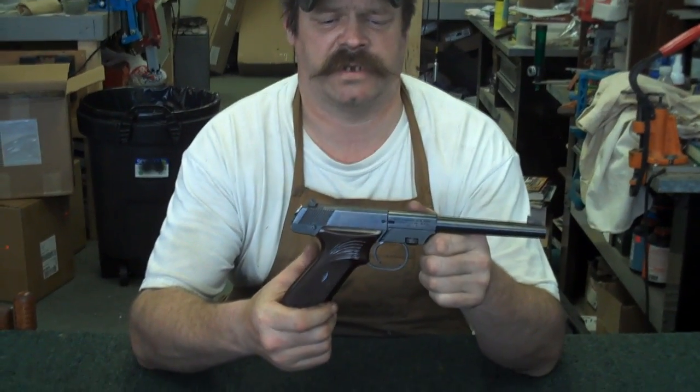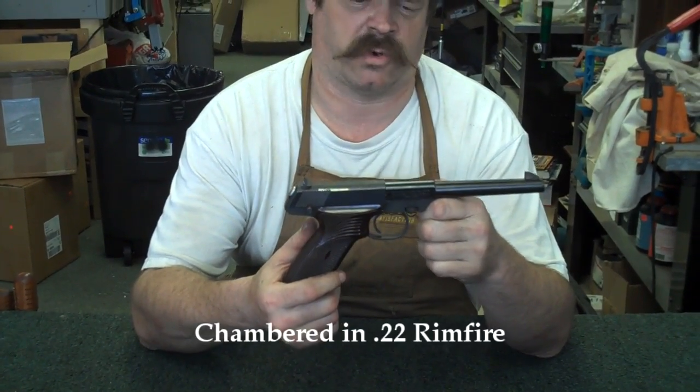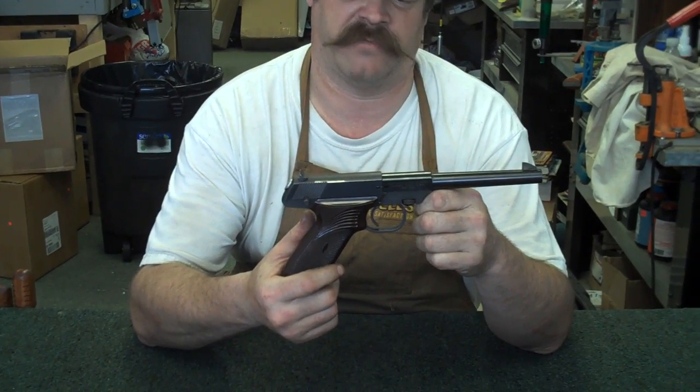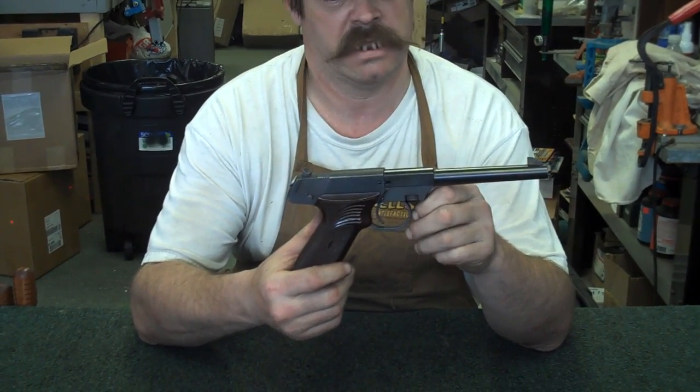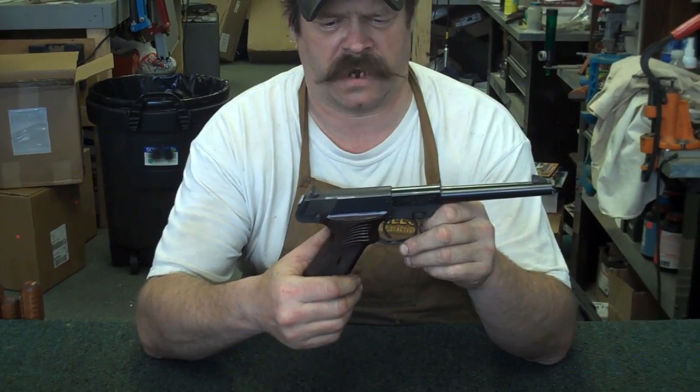Today's gun we're going to disassemble for cleaning is called the High Standard Dura-Matic. These pistols came out shortly after World War II and they're designed to be manufactured pretty easily. It's a nice little trapline gun, 22 rimfire.